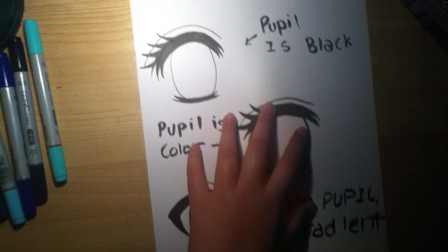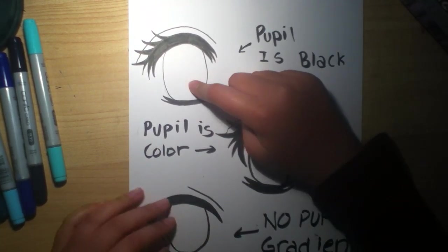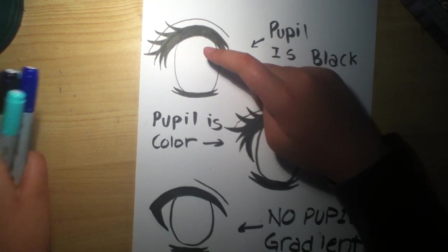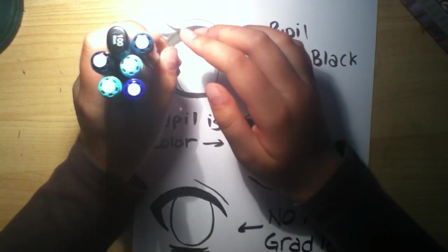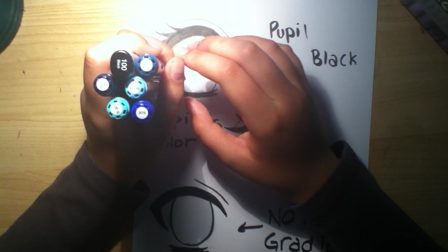Sorry, the eyes are kind of weird — I drew them in like 30 seconds. We'll start with the black pupil one first. The colors I'm going to be using are 100, B39, BG15, BG09, BG23, and B29.